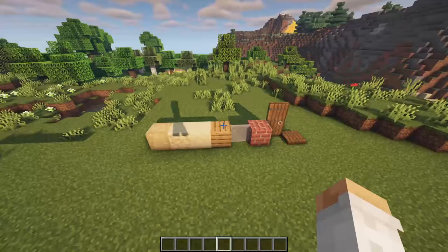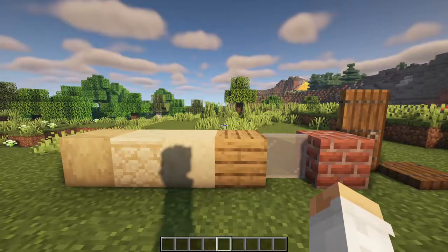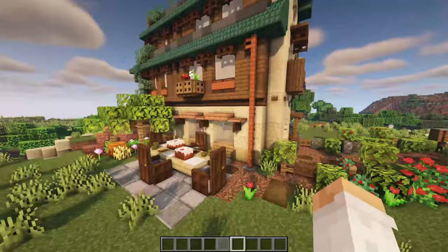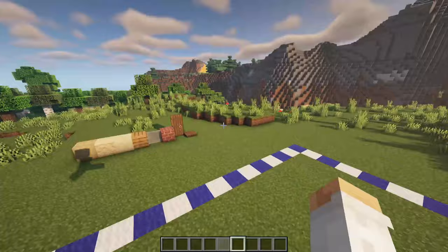The main blocks you need for the first floor are these right here. These are stripped birch, sandstone and smooth sandstone, oak planks, light gray stained glass panes, bricks, spruce doors and spruce trap doors. Then later on we'll add the little details like this overhanging windowsill. I use a lot of different blocks for that so I wouldn't be able to flesh all of them out over here.